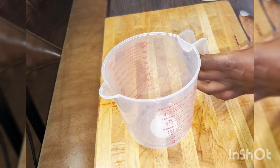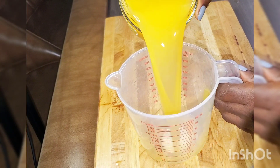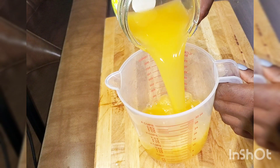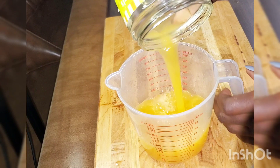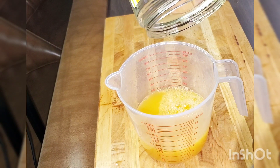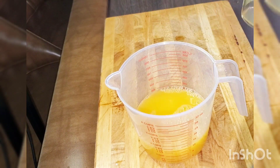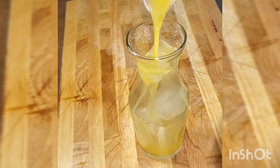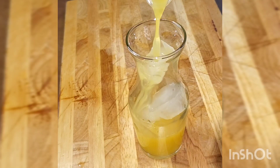I'm done prepping all the oranges. I'm not using a strainer because the juice press keeps all the pulp out, so I don't need one. But if your juice press doesn't work that way, you can use a strainer. Strain the juice, then pour it into a glass with ice.